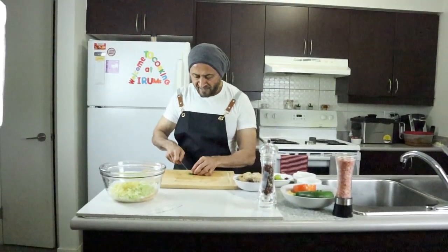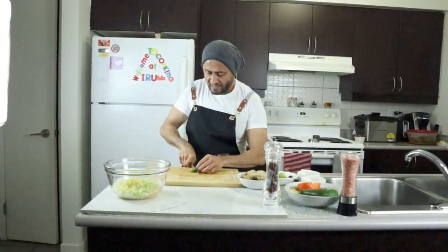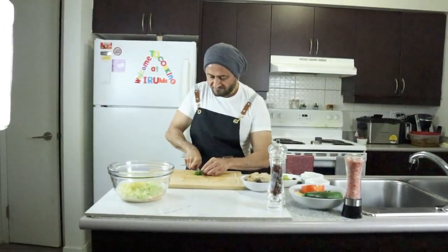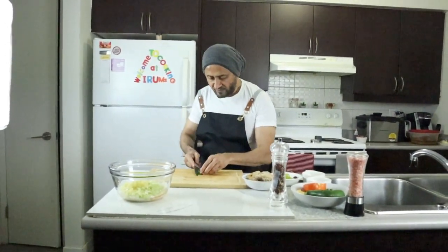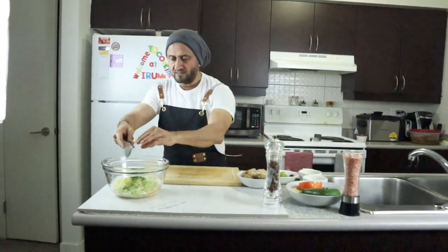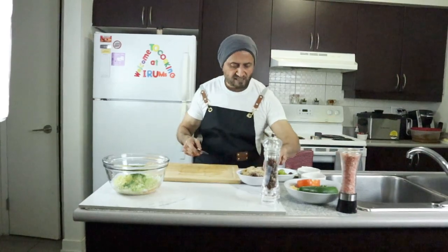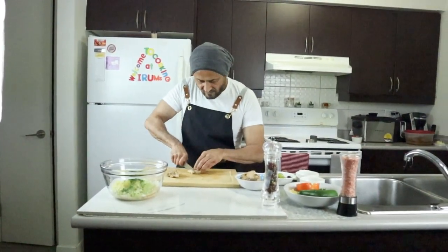I'm also adding some chopped parsley. If you can find fresh tarragon, that would be even nicer — I couldn't find it at the store, so I'm using regular parsley to give a little color and taste. Then we're going to finely chop the chicken into small dice as well.